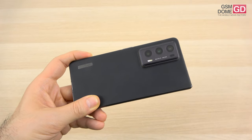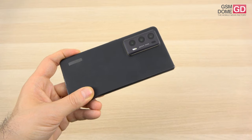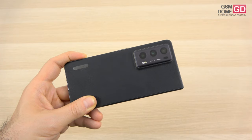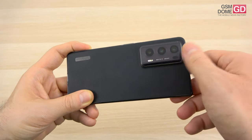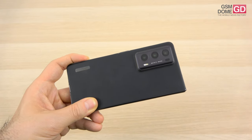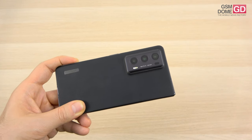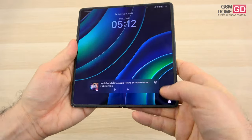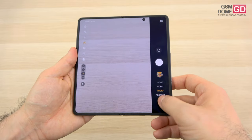The main 50-megapixel camera has an f/1.9 aperture, time-of-flight and laser focus mechanism, and optical image stabilization. Then we have the 20-megapixel telephoto camera with 2.5x optical zoom and phase detection autofocus. The other 50-megapixel camera is an ultrawide with autofocus. The main camera can capture 4K video at 60 frames per second, even 10-bit video, and supports HDR10+.